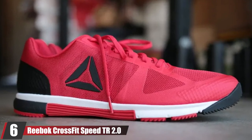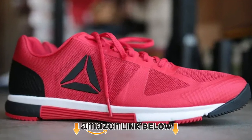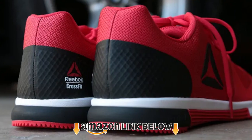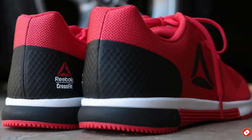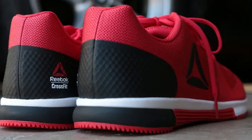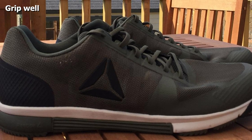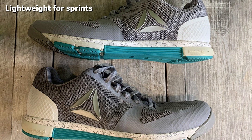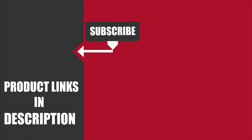Finally, the number 6 position is dominated by the Reebok CrossFit Speed TR 2.0. If you're looking for extra versatility, the Reebok CrossFit Speed TR 2.0 Flexweave might be the shoes for you. Thanks to different features in their design, they perform well whether you're lifting, jumping, or running. Sprints are made more fluid thanks to their low-cut design. The exposed heel cup makes them very stable and improves shock absorption during jumps. Also, the relatively flat sole helps for performing heavy lifts.